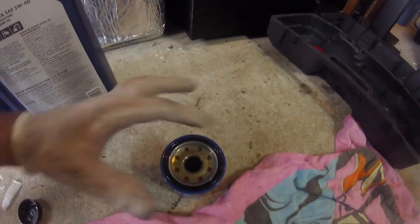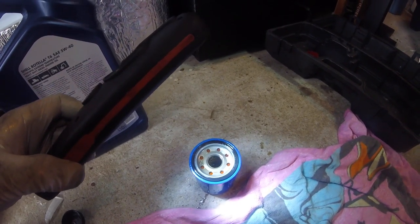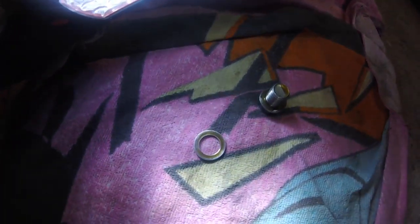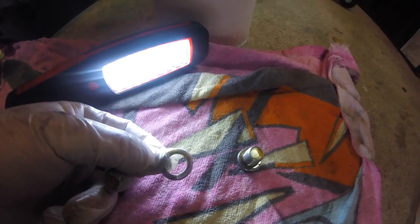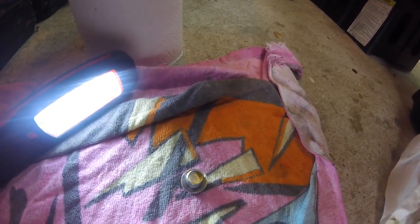I fill that filter up with oil before putting it back in. You also want to put some fresh oil around the o-ring to get a good seal once you put it on. I bought a whole bag of crush washers and I've never had to replace one - these things really don't crush. If they do I'll put another one in, but I've never had to. I also clean around where the drain plug goes with a paper towel to get a good seal.